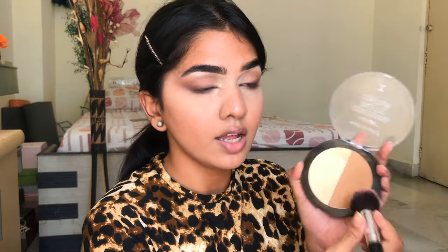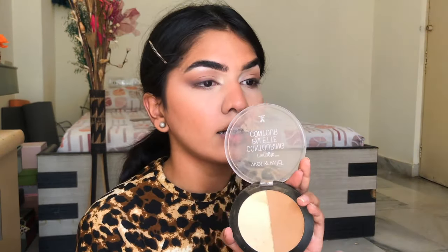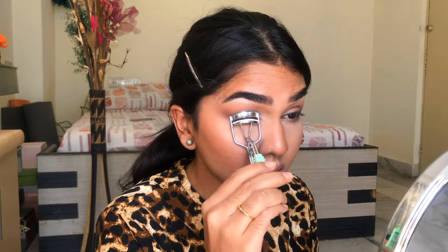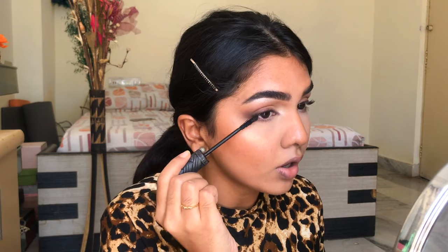I'm toning the highlighter down a little — I don't want it to be too strong. Highlighter plays a huge role in tricking your eye where to look. I'm also going to use a little highlighter on the brow bone. Then quickly finishing bronzer — when you want to lift your face, apply bronzer right where you lift your cheekbones to give that chiseled, snatched look. I'm taking a crease brush and joining the color in the nose, joining the brows, the nose, and the crease to give dimension. Concentrate mascara a lot on the outer edges.